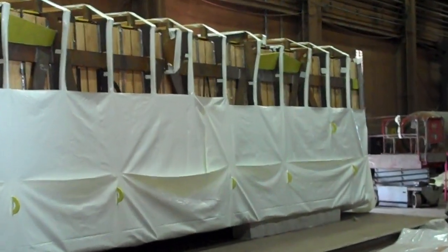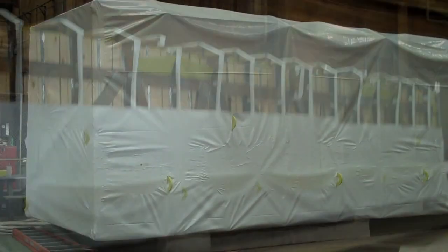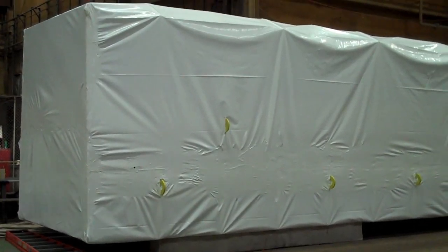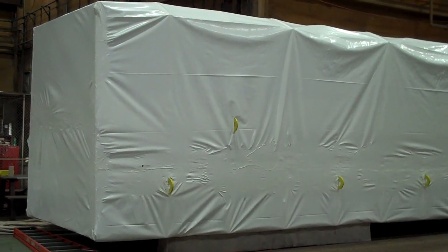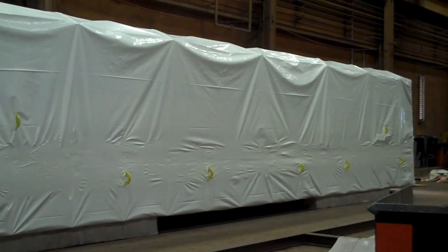The next step will be to pull the plastic over the top of the unit and start to seal it back up. The plastic's been draped over the unit now and the unit's been completely sealed back together, both the center seal and both of the ends.